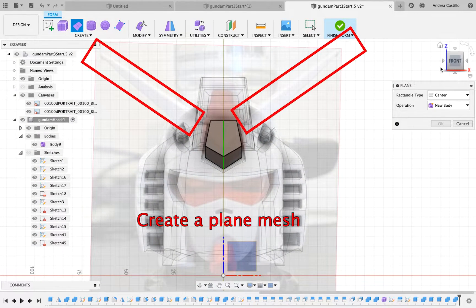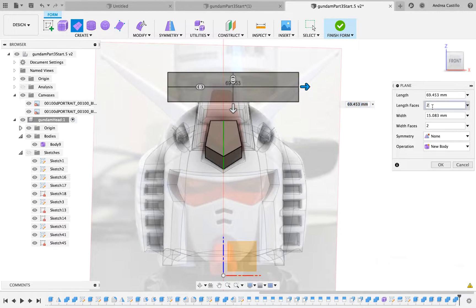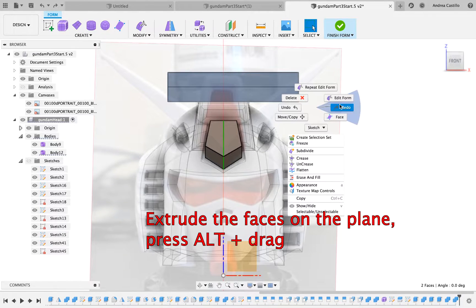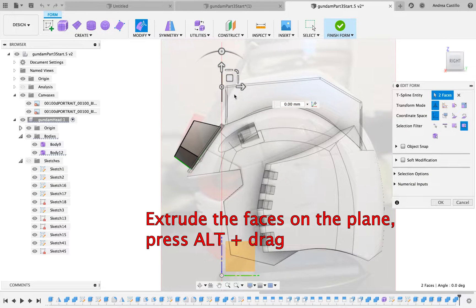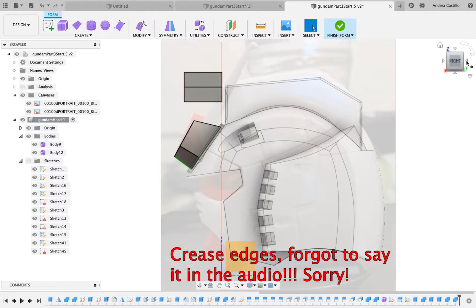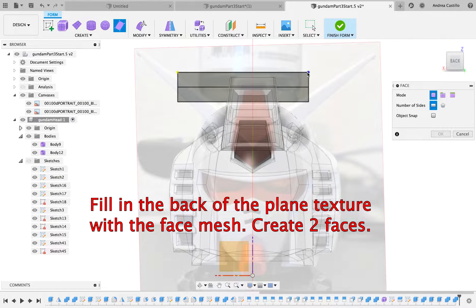So we're going to create the horns on the Gundam. We do that by creating a plain mesh in the mesh environment. Once that mesh is created you can extrude by selecting alt and you drag it. Once that is done you'll see on the back it's empty. This is an enclosed 3D object so we're going to enclose it by creating two faces on the back of this mesh.